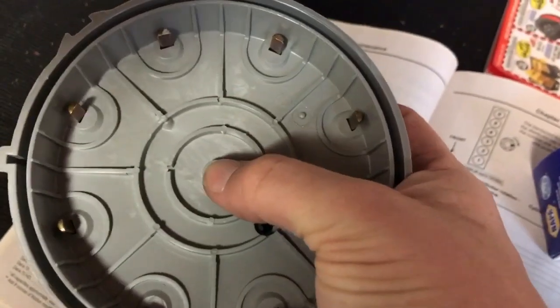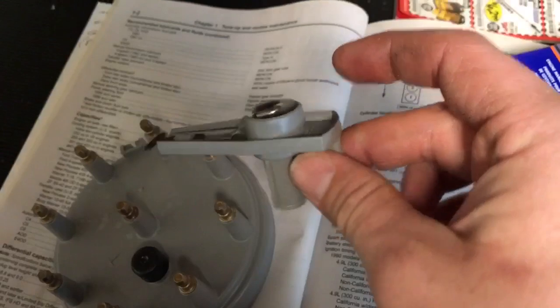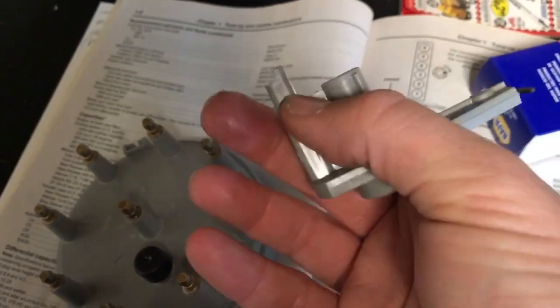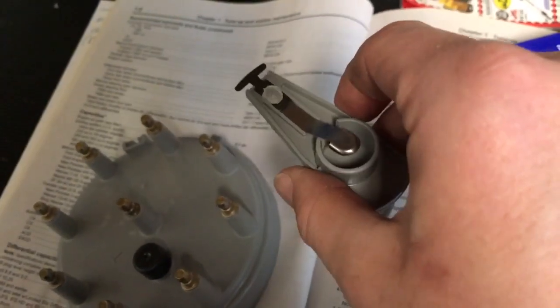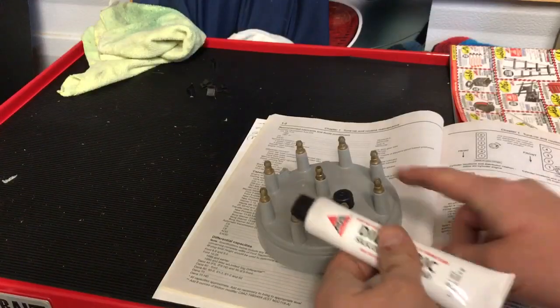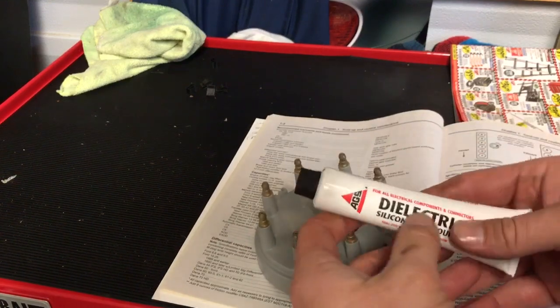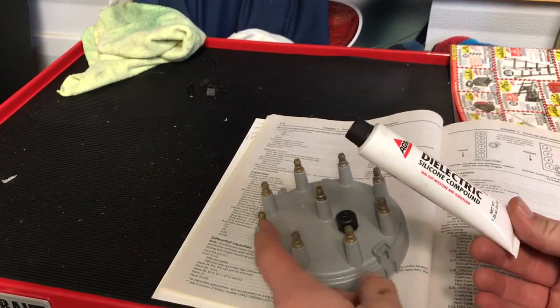When putting the new rotor in, this little part right here fits in a little slot. You don't have to worry about putting this in the wrong place — you just put it the same way the old one came off, and it's only going to go on there one way.